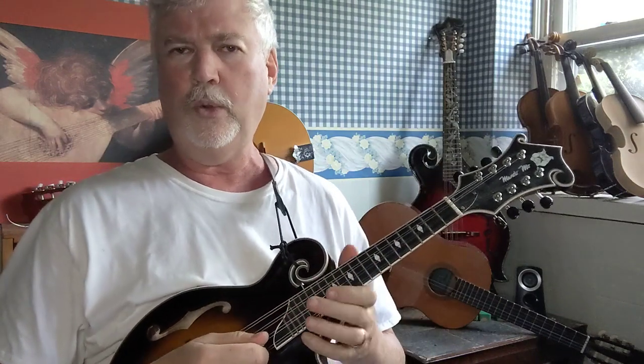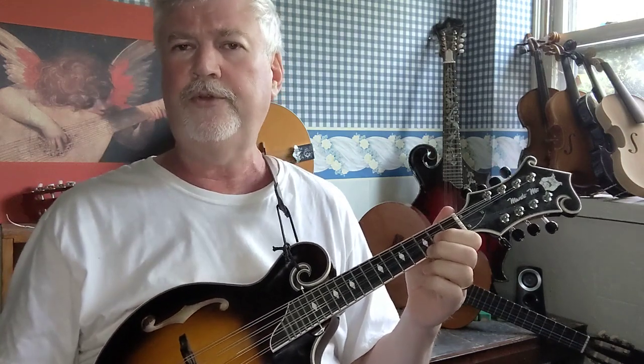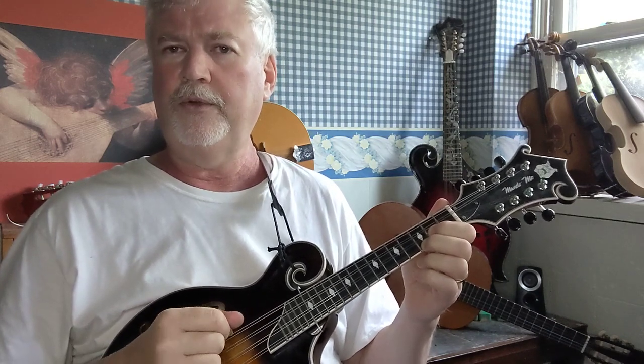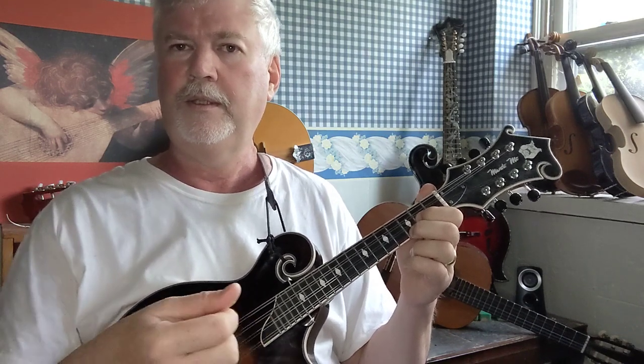Okay, so back to the G chord. First finger on the second fret A string, second finger on the third fret E string. Now this is a good beginner's G chord — you don't need anything else to play it. You just play the open G, the open D, then the B note, and then finally the G with your second finger on the E string. That's a really easy beginner's chord for G.